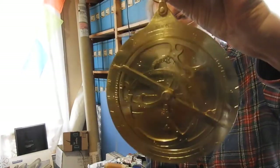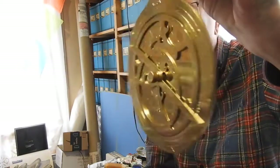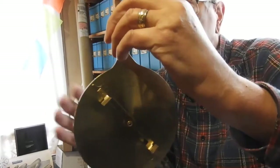It was invented probably about 600 AD and used through until the invention of the sextant. We have moving parts — this moves, and the little thing on the back moves.